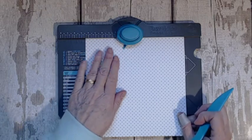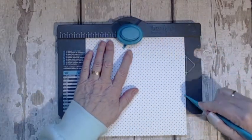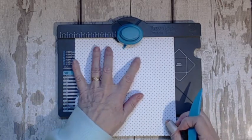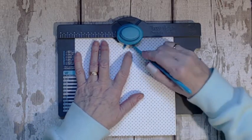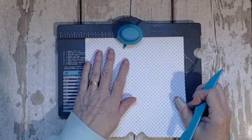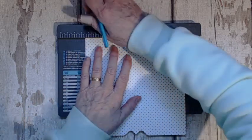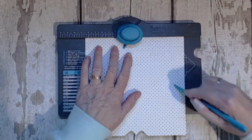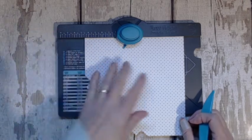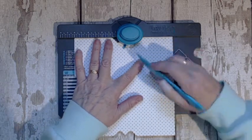Then we're just going to spin it round, line it up, and punch as we go — two on each side — just line it up with those original creases that you made, punch and score. Just keep turning around. I love, love, love the scoreboard — the envelope scoreboard. There are so many tutorials out there and you will get your money's worth out of it and have so much fun.